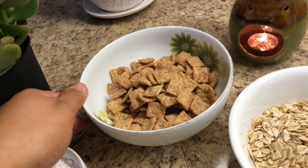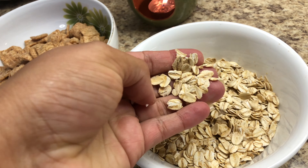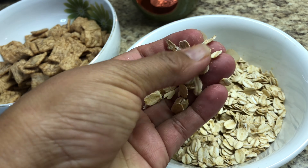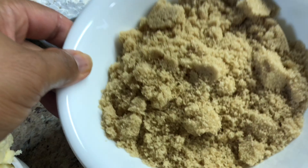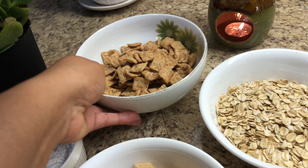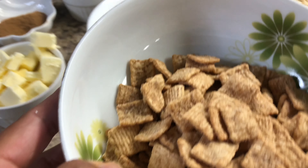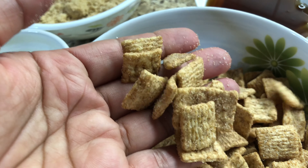All the ingredients I'm gonna put in the description below. I also have whole oats — make sure you find rolled oats — and brown sugar, maple syrup, and my secret ingredient: apple cinnamon toast cereal. So let's make it!